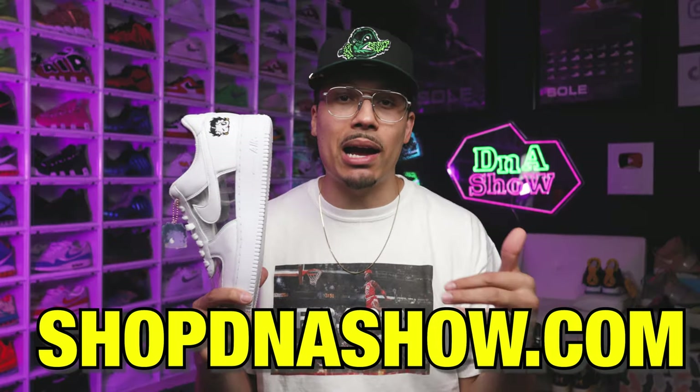Unfortunately they're not my size, so I'm letting you guys have an opportunity to get them. Hit the link down below in the description — shopdnashow.com — and I'll have these listed on the website. There's only one pair available so it's first come, first served, but we also have a bunch of merch available as well. If you want to see more obscure friends and family sneakers, other general releases, or PEs, make sure you hit that subscribe button — we're on the road to a million subscribers.